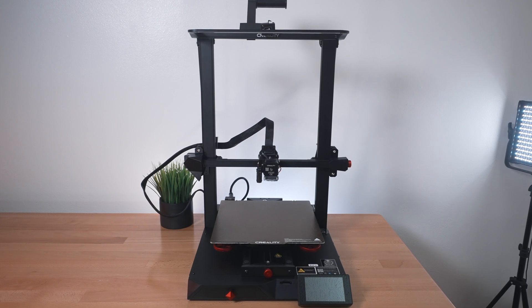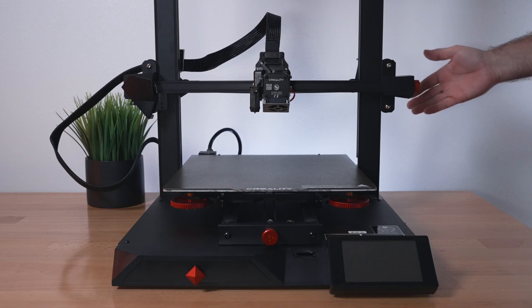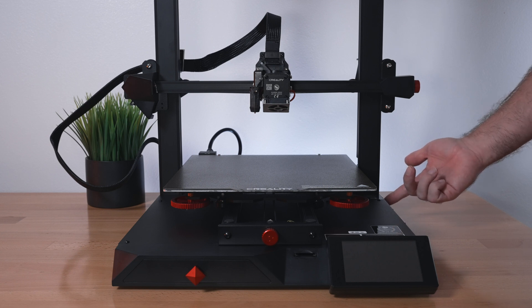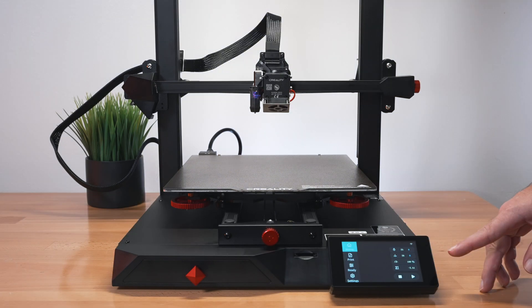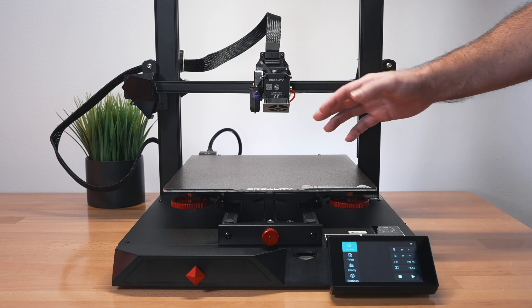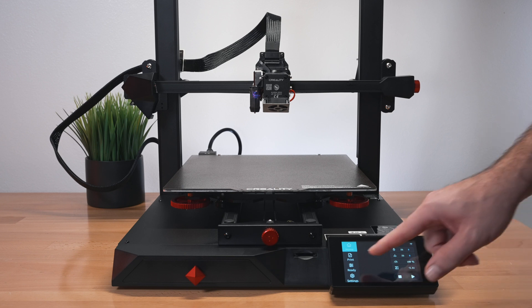For the next part, let's plug it in, power it on, preheat everything, home it, and level the bed. With the printer plugged in, hitting the power switch in the back does nothing because there's another switch on the side. You have to hold it for a second and it all comes on with a lot of clicking. The display lights up and the light from the top comes on - it's quite bright and on the warmer side.